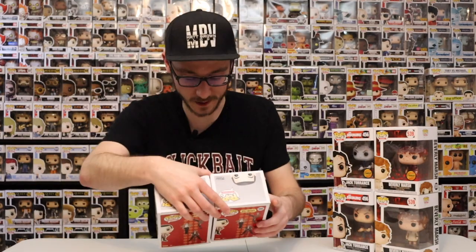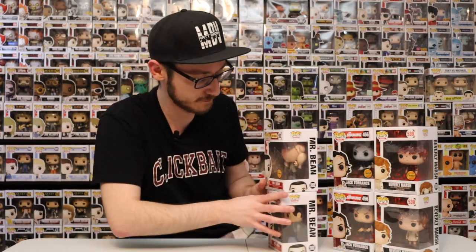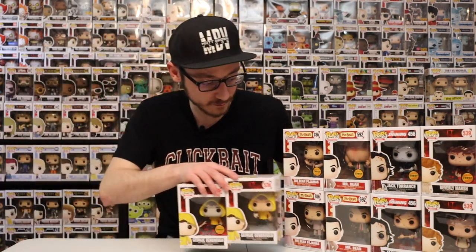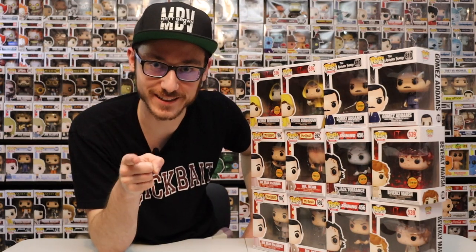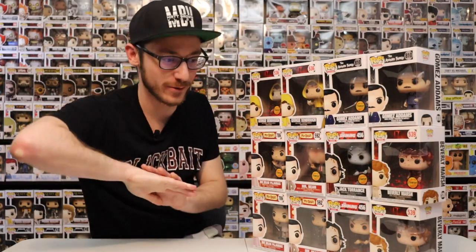Leave a comment down below telling me which one of these is your favorite chase piece that I have. Tell me too if you want to see me do a video on the chase limited edition glow figures. All right guys, as always thanks so much for watching. Make sure you smash like and smash subscribe. We will see you guys in the next video. Bye!